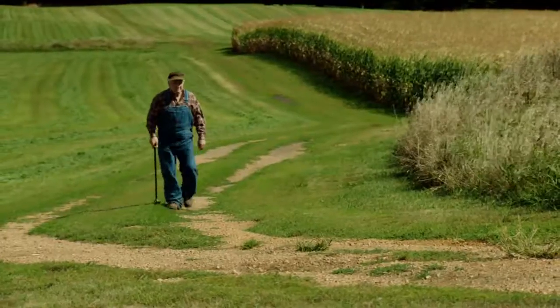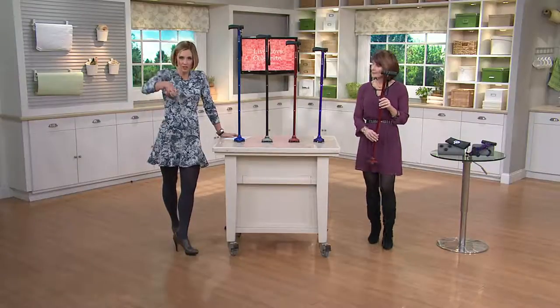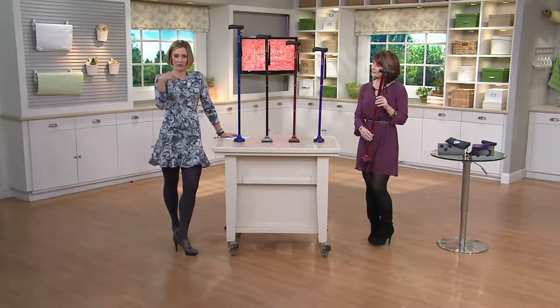Different than regular canes. First of all, it's a great sleek look and we've got some fun colors, but it mimics the human ankle because of the way it rotates. It's also easy to pick up if it falls down.